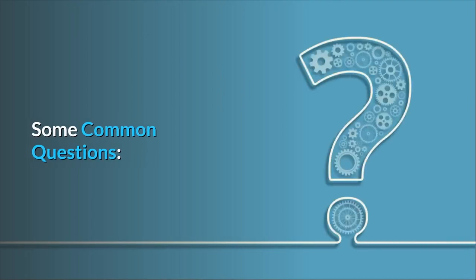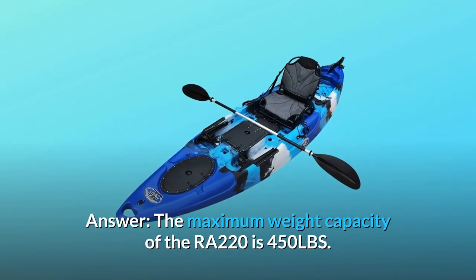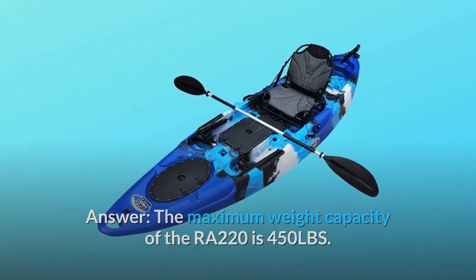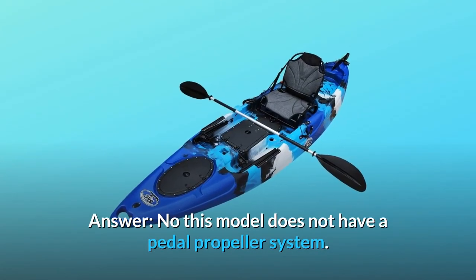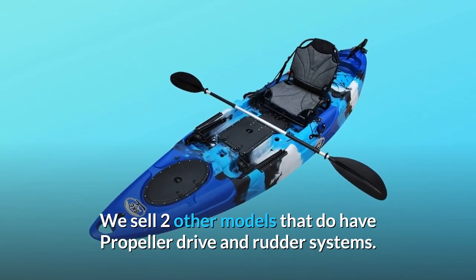Some common questions. Question 1: What is the weight capacity of this kayak? The maximum weight capacity of the RA-220 is 450 lbs. Question 2: Does this kayak come with pedal-propulsion as well as the rudder? No, this model does not have a pedal-propeller system.